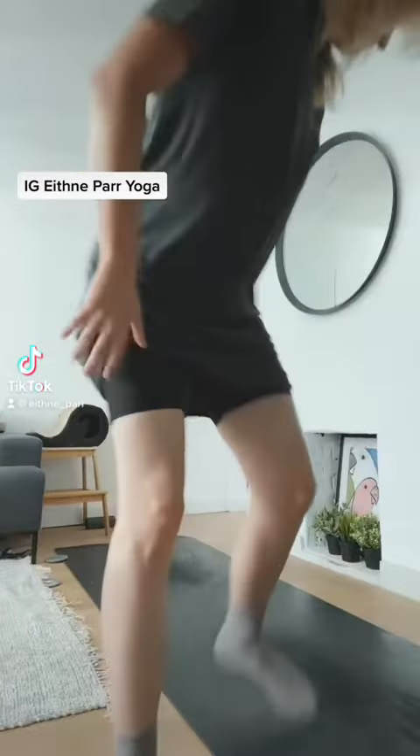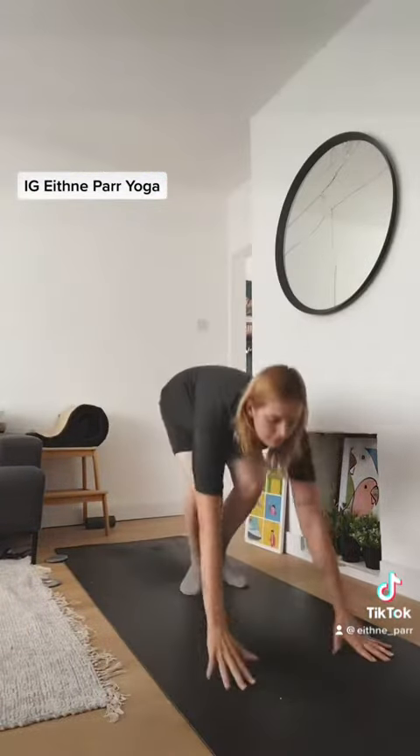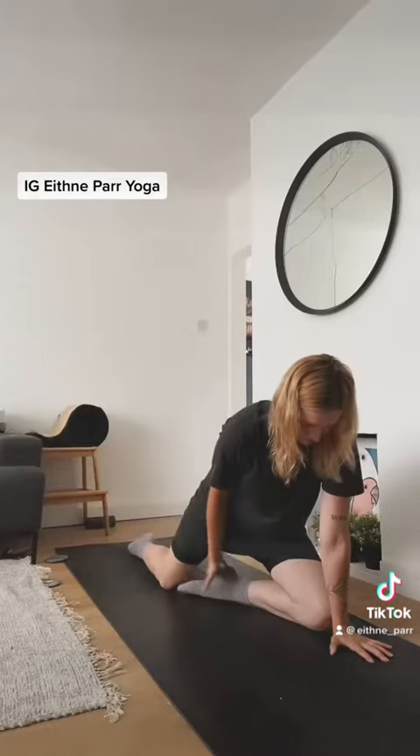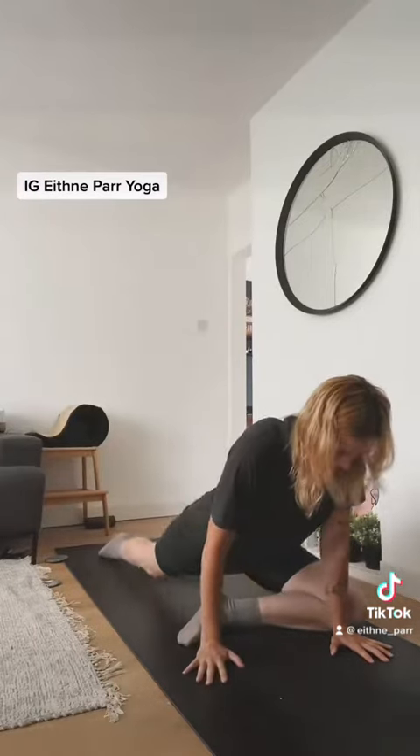Hello, my name is Ethni and I'm a yoga teacher. Since having my little boy Arlo 10 months ago, my hips have been feeling really tight. Therefore, this month in my yoga classes, I am focusing all on the hips.